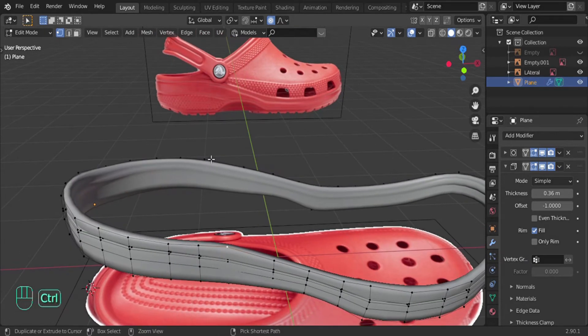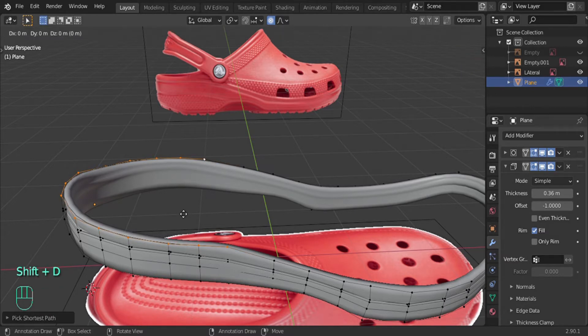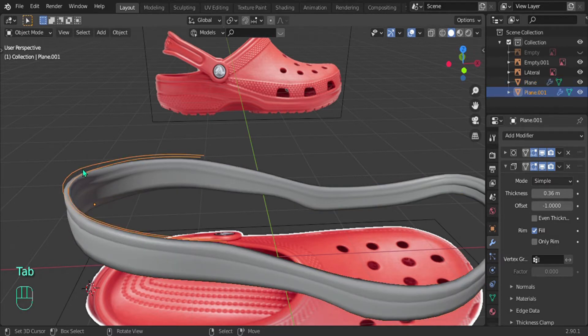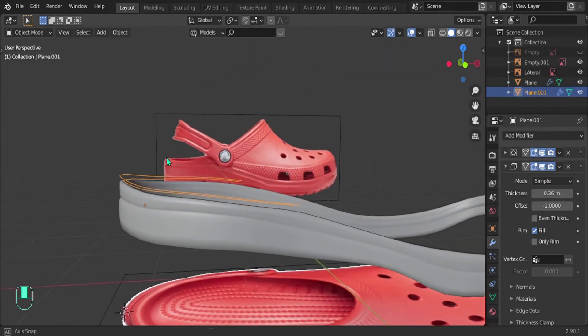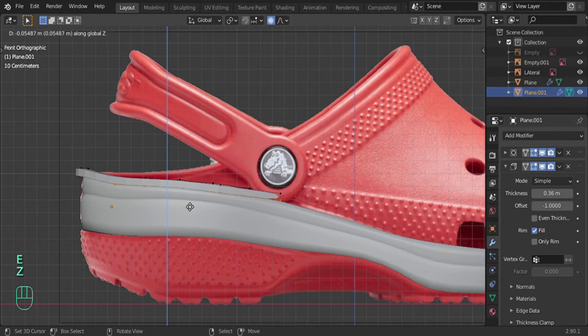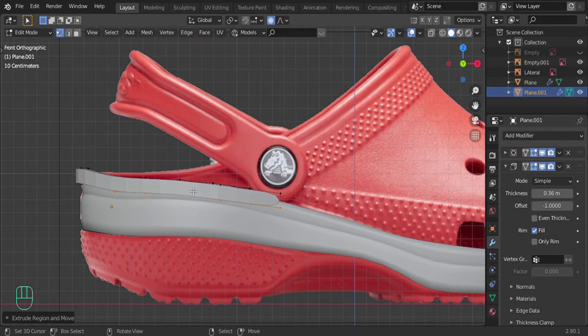Select this vertex and then Ctrl-select this other one. Shift D to duplicate it and then let's move it up on the Z-axis. Then we want to separate it, so press P to separate and then by selection. So we're separating by what we've selected. Now let's select this, go into the front view, press A to select all of it and then extrude it down - so E then Z and then bring it down just a little bit, not too much.